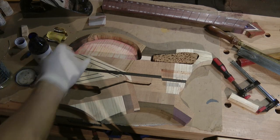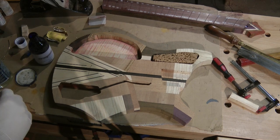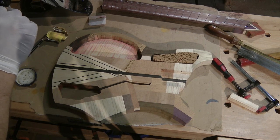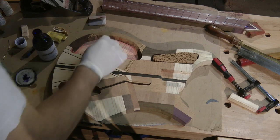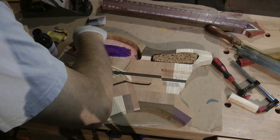We decided that the sunburst-type pattern was too much of a contrast in colours with the rest of the guitar, so I've sanded out the yellow and I'm going to try putting some purple in there instead. This time I've remembered to wear a glove.